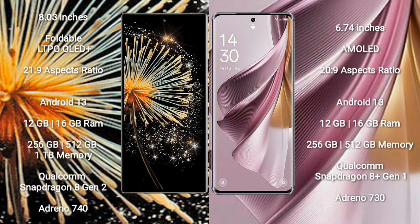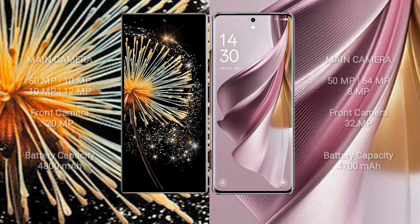Xiaomi Mix Fold 3 comes with 12GB or 16GB RAM and 256GB, 512GB, or 1TB internal storage, with a Qualcomm Snapdragon 8 Gen 2 processor and Adreno 740 GPU. Oppo Reno 10 Pro Plus comes with 12GB or 16GB RAM and 256GB or 512GB storage, with a Qualcomm Snapdragon 8 Gen 1 processor and Adreno 730 GPU.